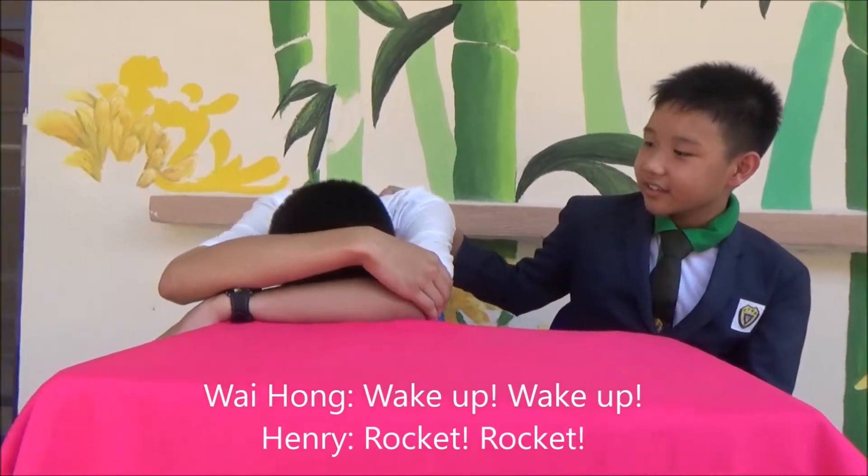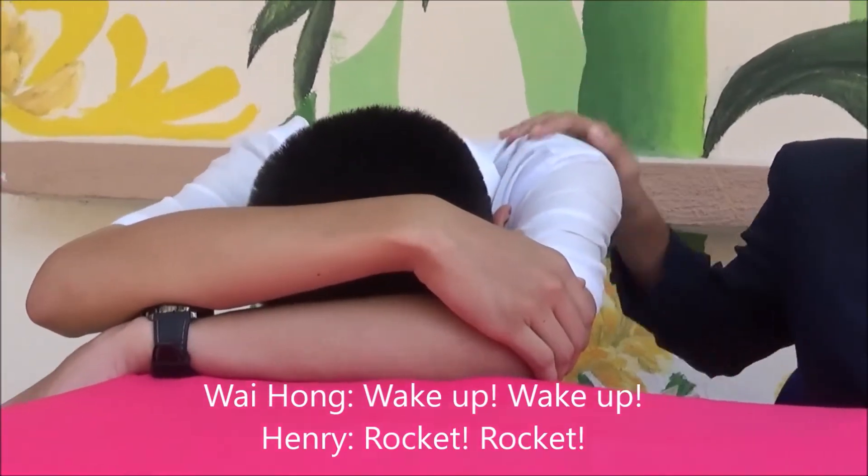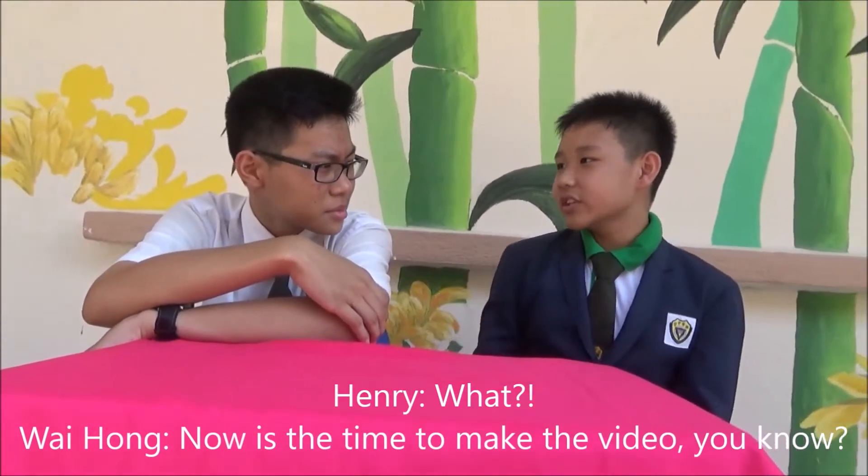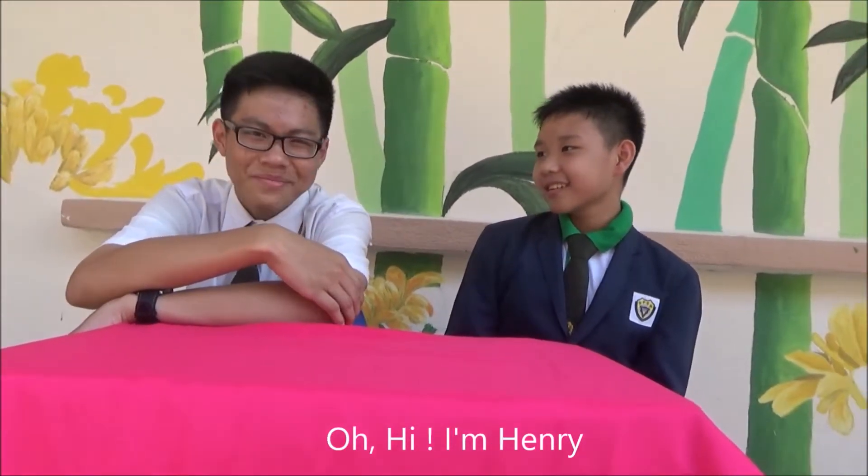Wake up! Wake up lah. Now is the time to make the video, you know? Oh, hi, I'm Henry.